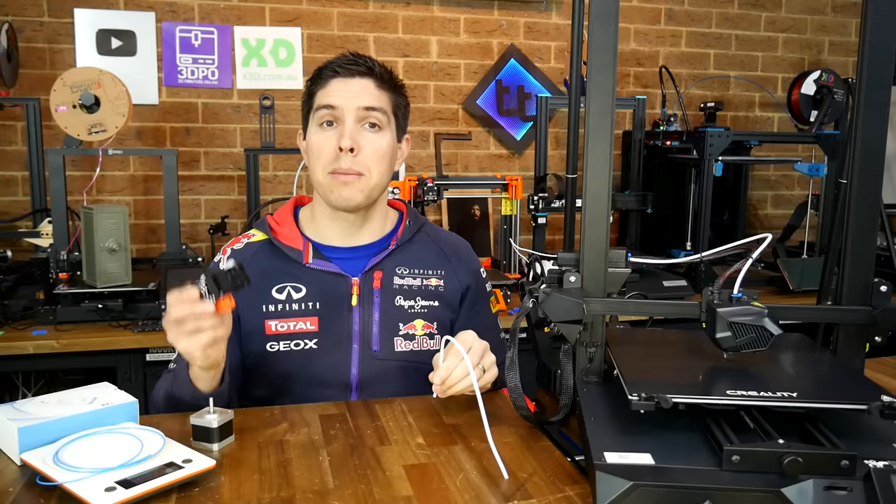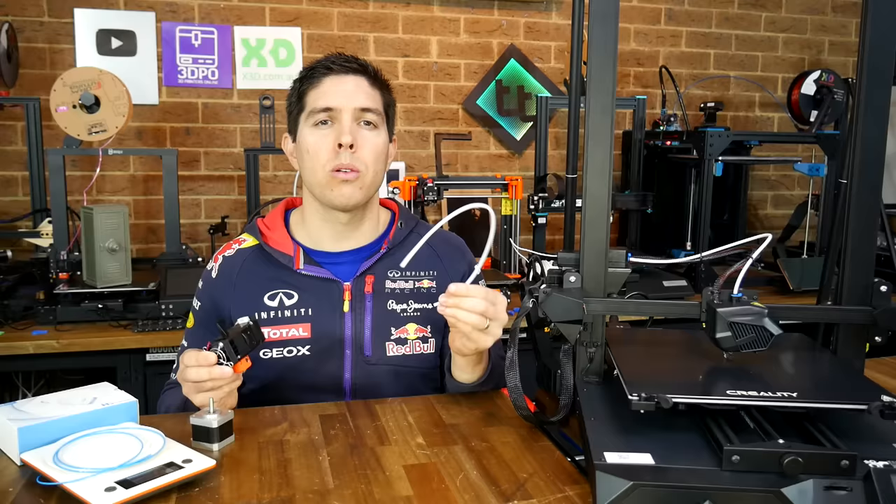Direct Drive seems all the rage in 3D printing these days. So is it automatically better than Bowden Tube? Well, no. In this video, we'll explore why.